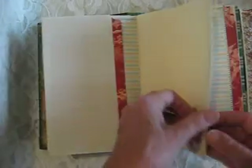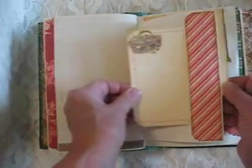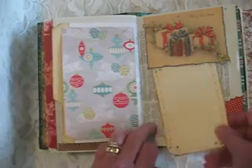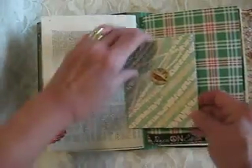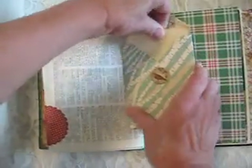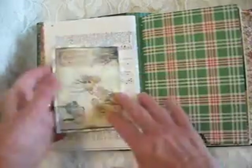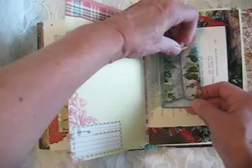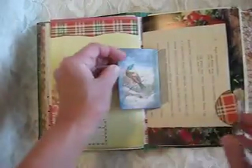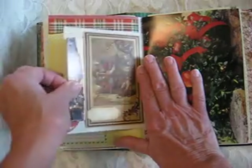I did quite a bit of fussy-cutting of Christmas images for these chronicles. I'll flip up again — another one of those images from Christmas cards past. This is an envelope; look at that cute little snowman peeking out of it. Another little coin envelope with a little journaling card in it, and this is a little tag — a tuck spot for a tag.